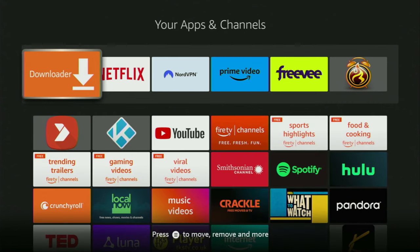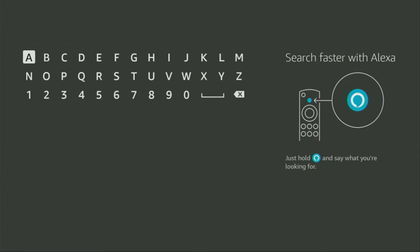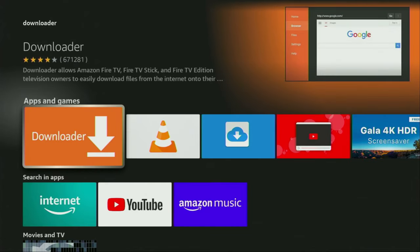First of all, you have to get an app called Downloader. You can actually get it for free from the official Amazon App Store. Just go to search on your device. Open the search bar and start typing 'downloader' in the search. As you can see, there was even no need to enter the whole name of the app because the Downloader has already popped up at the bottom. So we click on the Downloader and that's the app which we need to get to our device.